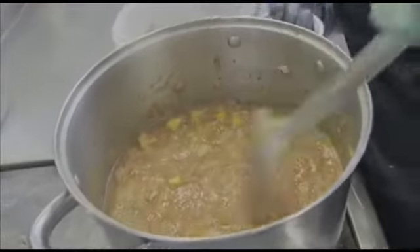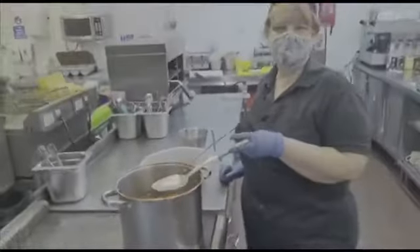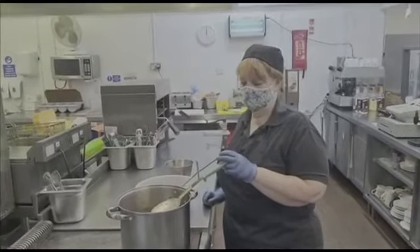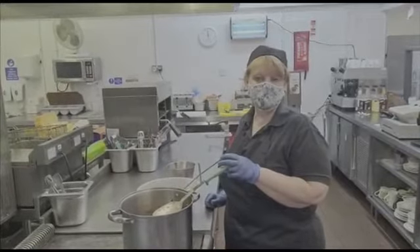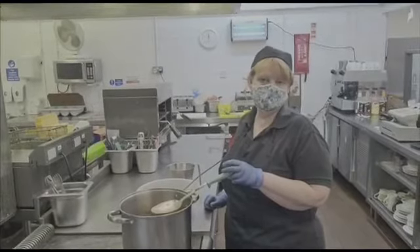And there you have it. I would say once that's come back up to simmering and to the boil, leave for about 30 minutes until the vegetables are soft and then it's ready to go. Serve with a nice crusty bread.